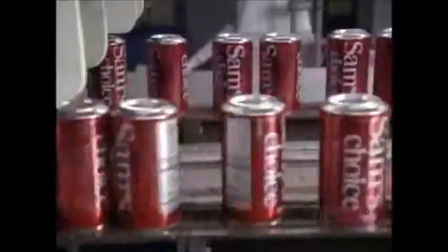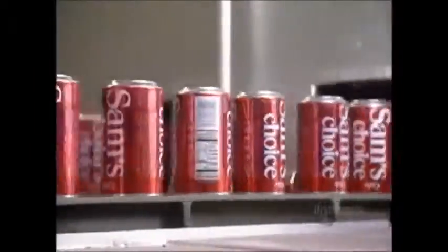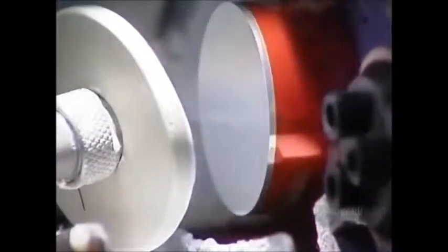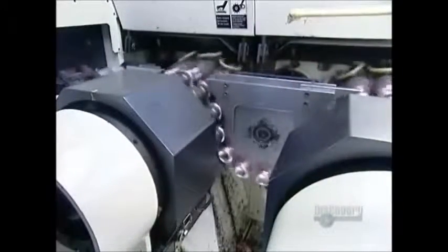Next, the cans fly through an oven that instantly hardens the ink and dries the protective varnish. The next machine sprays a water-based varnish on the inside of the cans. This creates a barrier between the drink and the aluminum, so the drink won't end up tasting like metal. It also prevents the aluminum from being eaten away from the inside by the acid in carbonated drinks.